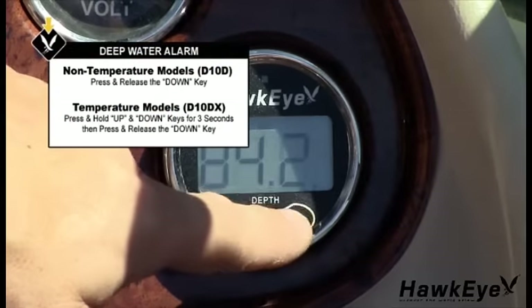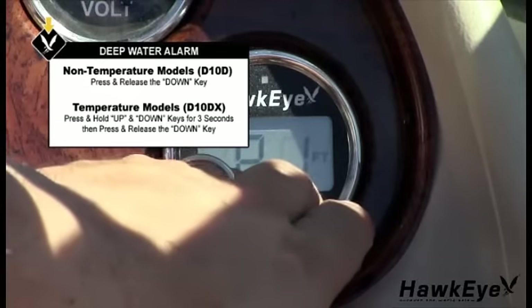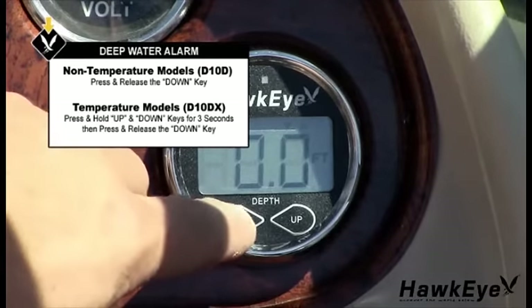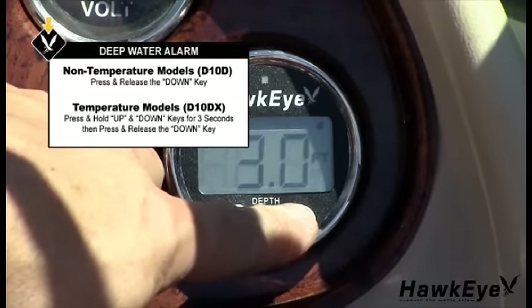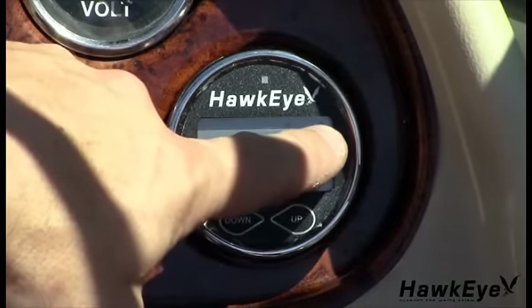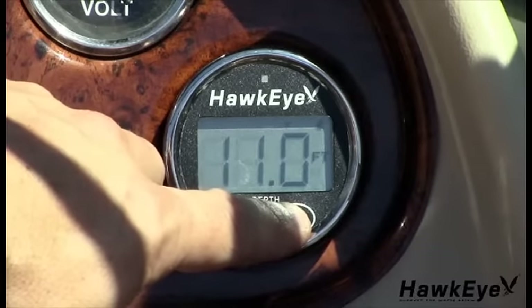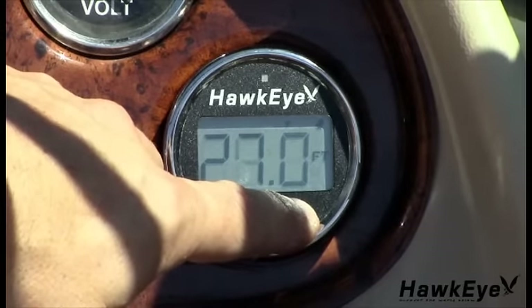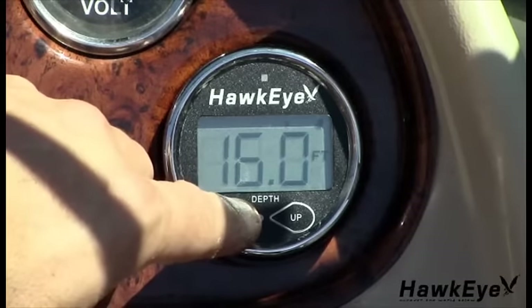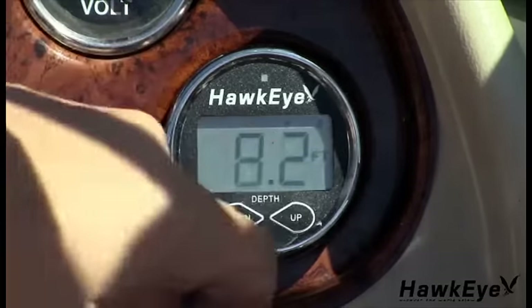The deep alarm function can be set for depths ranging from 3 to 200 feet and triggers an alarm when the depth is more than the setting. On non-temperature models like the D10D, press and release the down key. On models with temperature like the D10DX, press and hold the up and down keys for approximately 3 seconds until the triangles illuminate, then press the down key to enter the deep water alarm. The bell icon will illuminate and the downward facing triangle will blink. Pressing up increases the value; pressing down reduces it. Pressing and releasing changes in 1-foot increments per second; holding down changes in 9-foot increments per second. After the desired setting, the display returns to normal after about 5 seconds. The downward facing triangle and bell indicator will now be illuminated to indicate a deep water alarm is set.